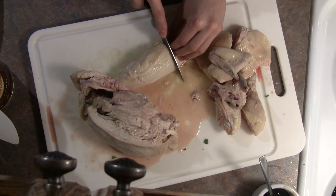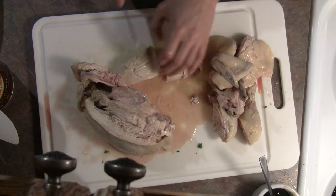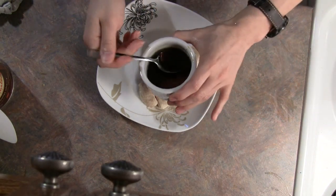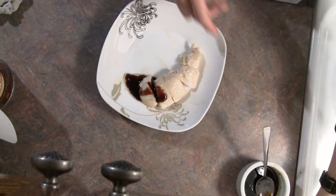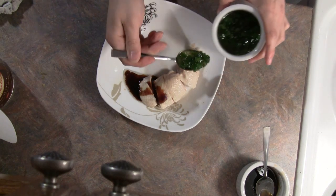Once you've got the breast off, you can slice it across the grain into small bite-sized pieces. And there we are. You can serve with either of your two sauces, or both. The dish goes well with white rice or white noodles, as well as some green leafy vegetables like bok choy.